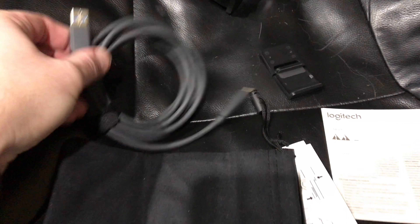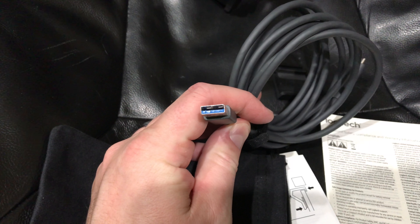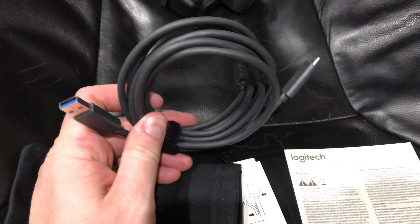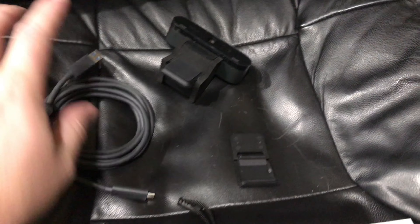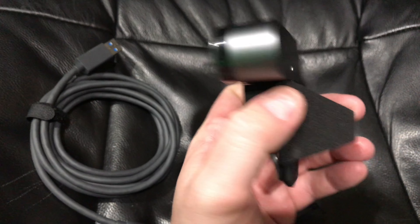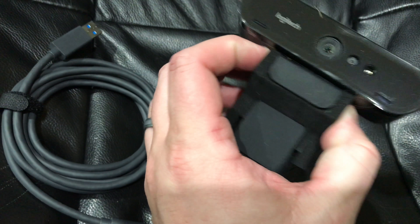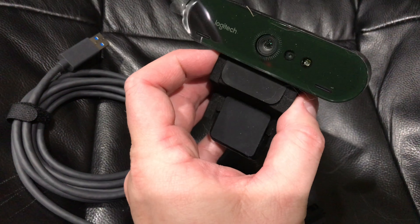So instead of getting a converter, what I did is get a USB-C to USB-C cable that I will use for my computer. Check the link in this video's description to find where to order it online. Obviously this will detach — stay tuned for a review video, because this is just an unboxing, not intended to be a review or demonstration.